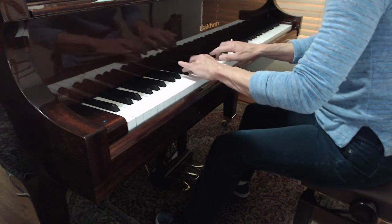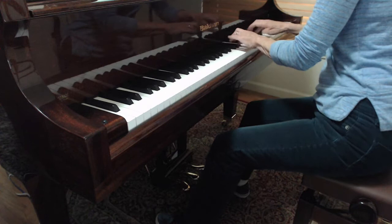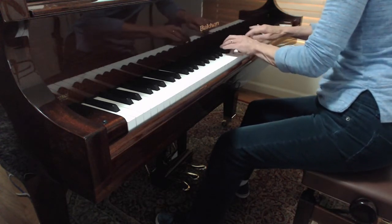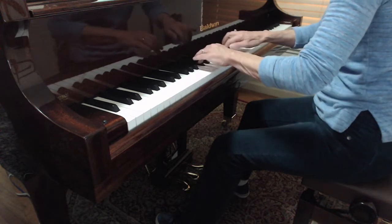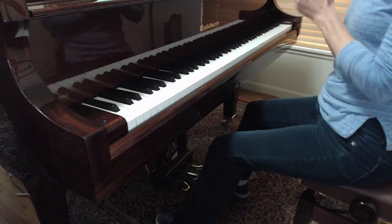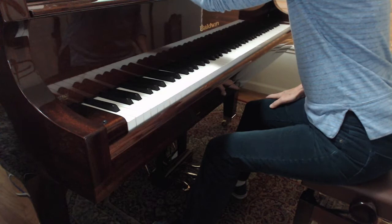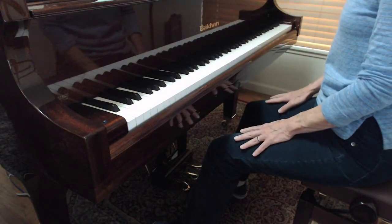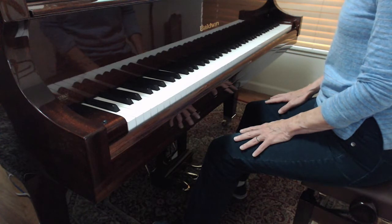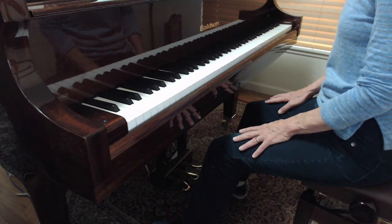Very good. Very good. That was really good — that was a big improvement in what you did before. A flowing beat, no accents. No reinforced accents for any reason. Whatever beat's going through is inside of you, but it doesn't need to be conspicuously disrupting a flow across.